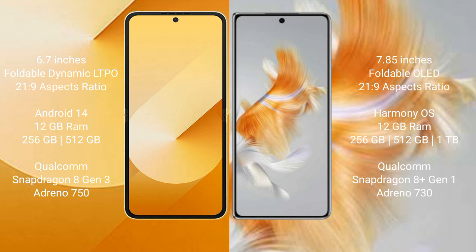Samsung Galaxy Z Flip 6 comes with a 6.7-inch foldable Dynamic LTPO AMOLED display. Huawei Mate X3 features a 7.85-inch foldable OLED display.